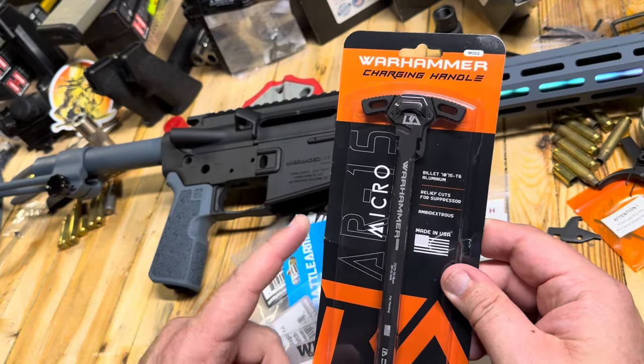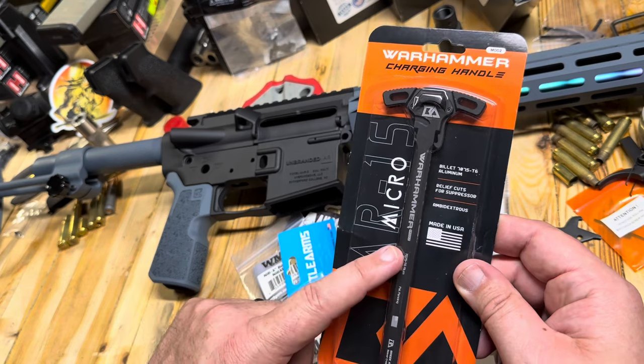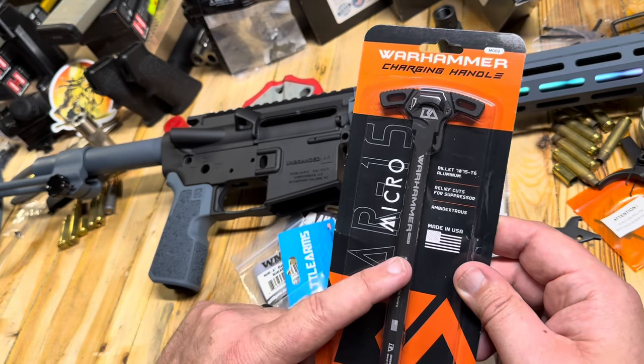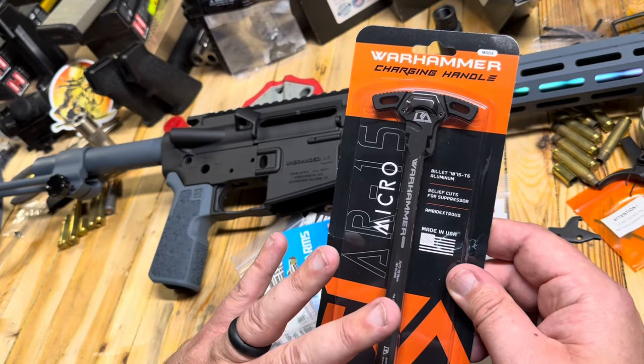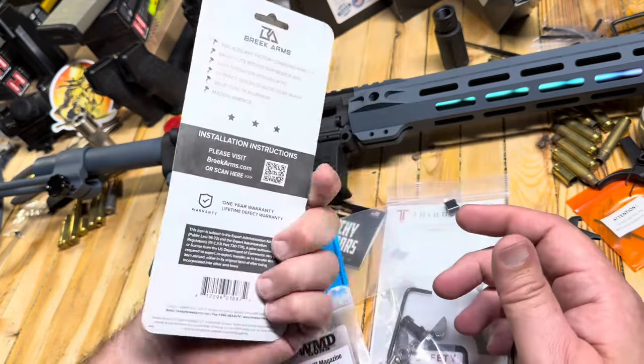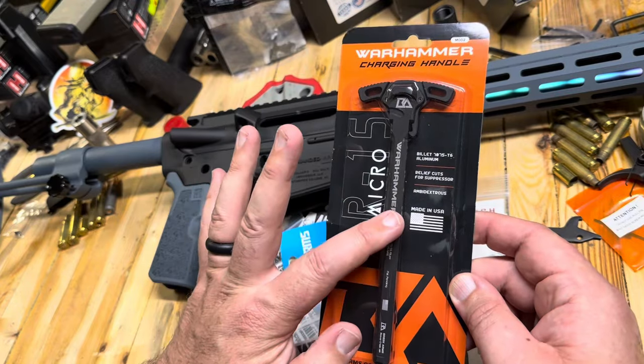We're going to run a Break Arms Warhammer charging handle — the best budget charging handle on the market. They are not as expensive as some of the super high-end brands, and I've got them on three or four builds. They run just perfectly fine. Definitely my recommendation for an upgraded charging handle.